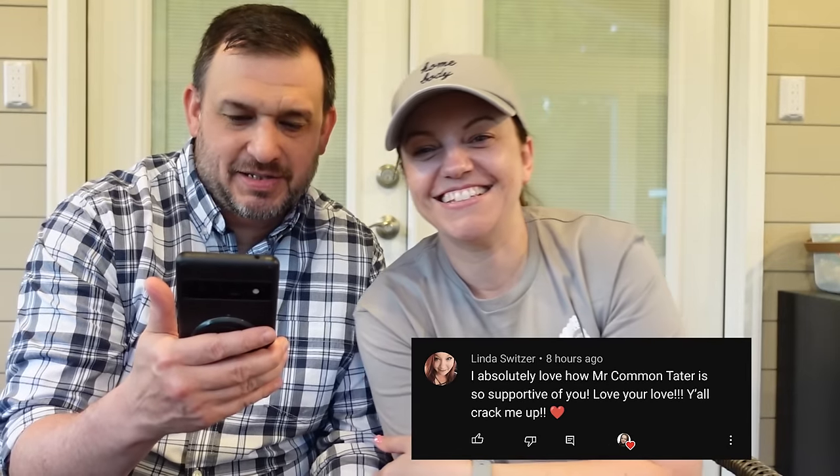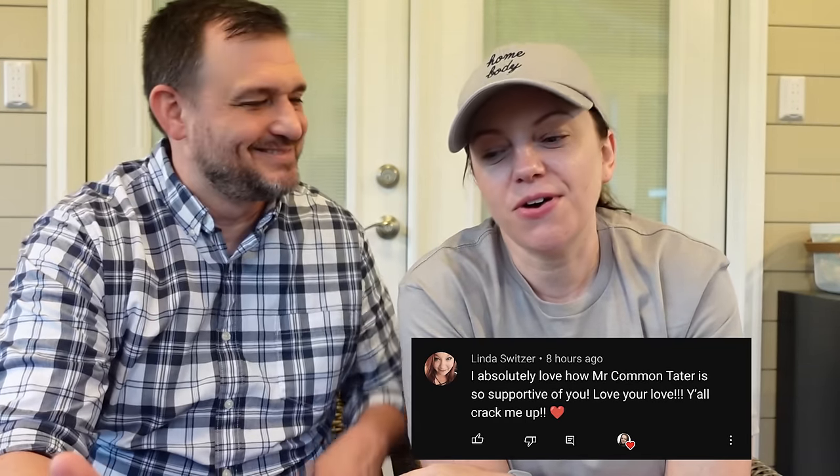Linda Switzer says, I absolutely love how Mr. Commentator is so supportive of you. Love your love. Y'all crack me up. Thank you very much — I am appreciative of how supportive he is too. I've had a channel for five years now. I would not have had a channel for five years if this guy was not so supportive. It's really hard to do YouTube and put your life out there, but if he was against it or really just didn't want to have anything to do with it, I think it would just be a lot harder. We've really found that we enjoy doing this together. Yeah, it's fun. We have fun. There are moments when we get a little tense in the kitchen sometimes, but overall we really enjoy it — he gets off work, comes in and helps, either does the taste test or actually helps me cook, and that's a great time for us to spend together.